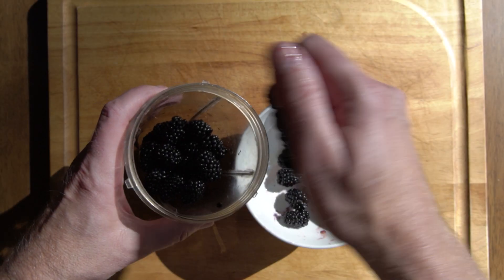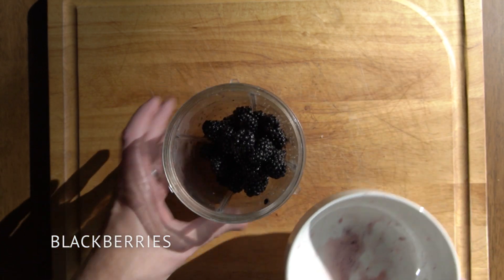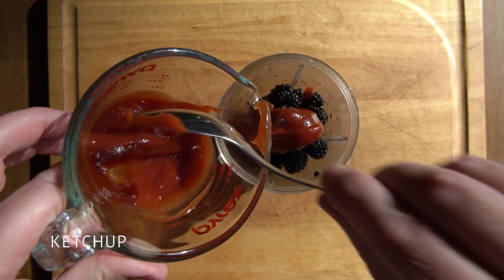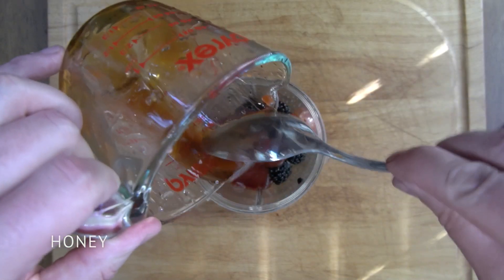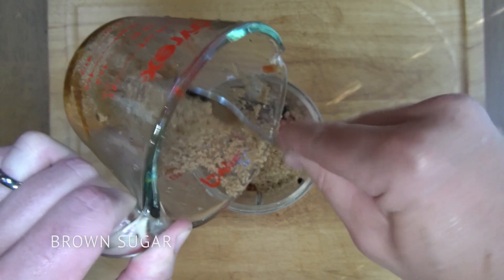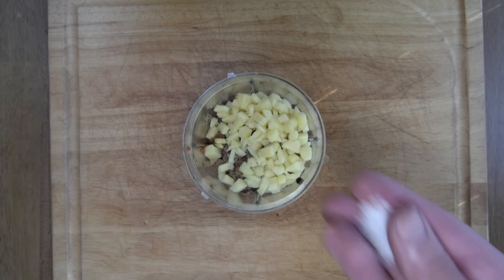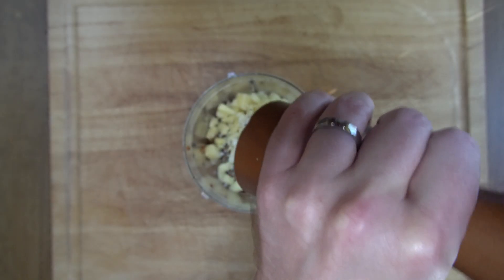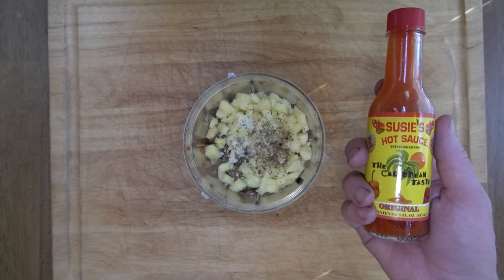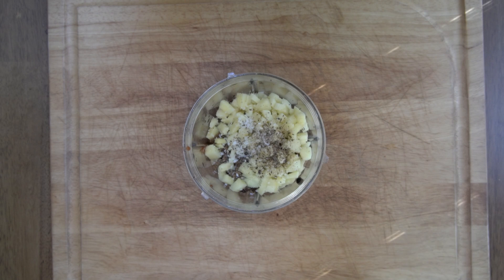For the sauce we're going to add one and a quarter cups of rinsed blackberries into a blender. Add a quarter cup of ketchup, a quarter cup of honey, a quarter cup of brown sugar, a quarter cup of minced fresh ginger, a nice pinch of salt, some fresh ground black pepper, and a few dashes of your favorite hot sauce.